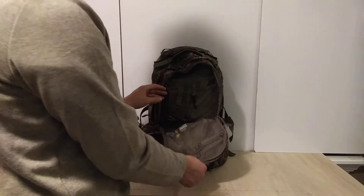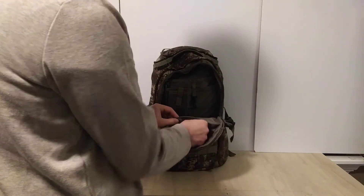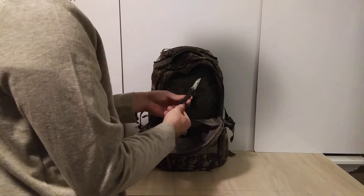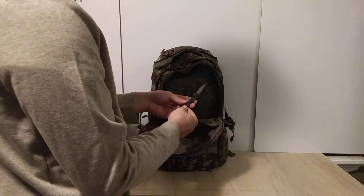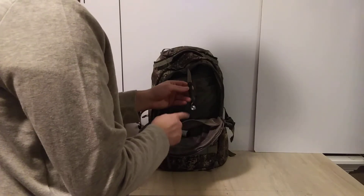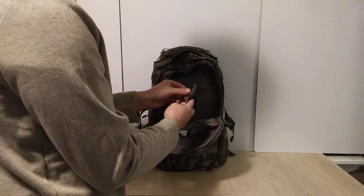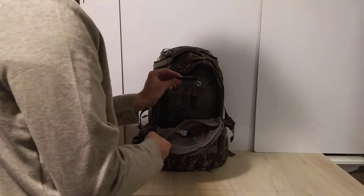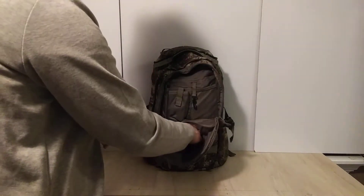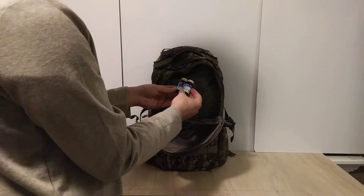Inside this front pocket, immediately you'll see a little buck knife — stainless steel. This comes in really handy for cutting baits, cutting line, really anything you'd need a knife for. I added a little nut to make it easier to grip in the hand. That's an important piece of kit — you really should have something like this in your fisherman's backpack.